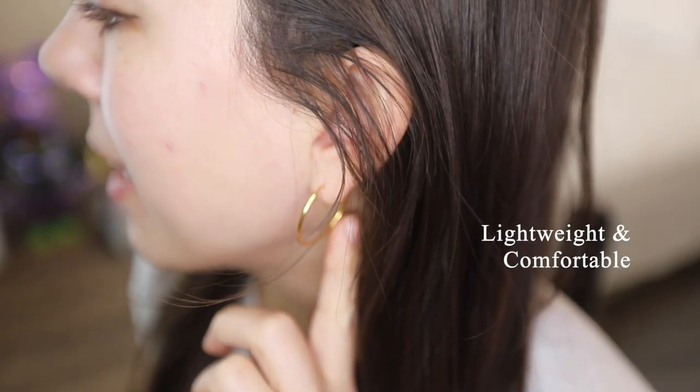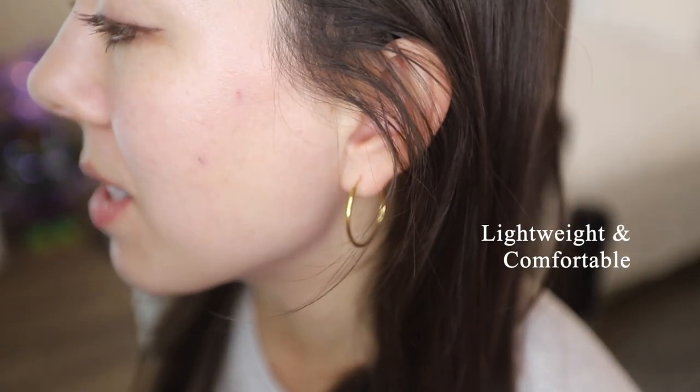This is what the earrings look like without the pearl attachments on the bottom. It's a really great simple 30 millimeter size hoop. They are very lightweight and comfortable on the ears — honestly you can't even tell that you have them on.